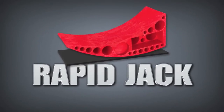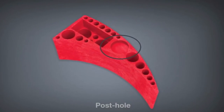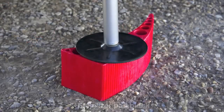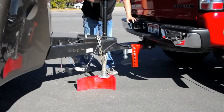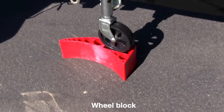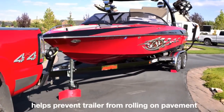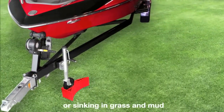But that's not all it can do. It has a built-in molded post hole, so it can also be used as a post block. The Rapid Jack can also be used as a pad block for your stabilizers, or for your jack pad. The Rapid Jack also features a specially molded slot, so it can be used as a wheel block. This helps prevent your trailer from rolling on pavement, or sinking in grass and mud.